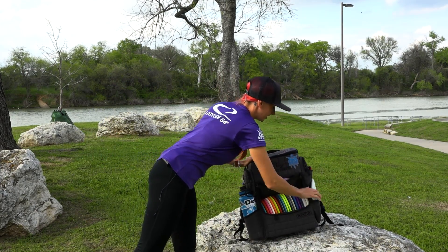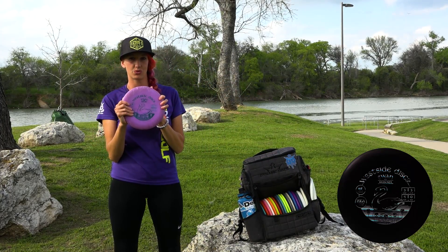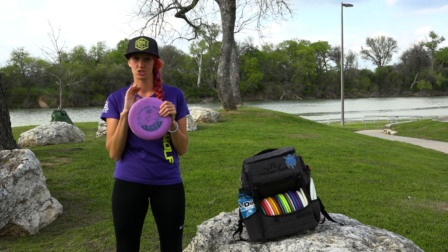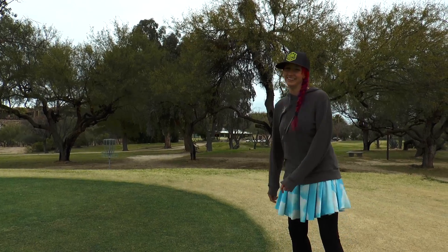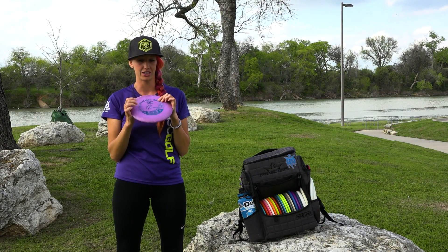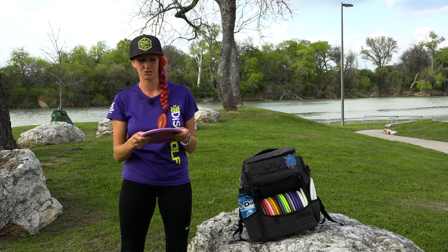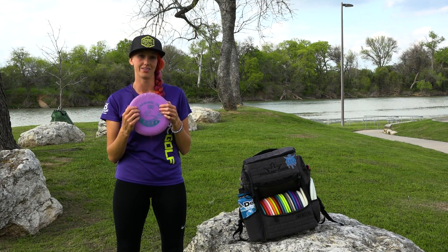Every once in a while for anything longer than that I like to take out my Swan. I'm waiting for the Deputy to come out so I'll probably switch to that, but for now the Swan is straight, glidey, and I like to throw this for understable putter shots. This has gotten me out of a lot of trouble and I like to throw it on a sidearm to get out of some tricky situations too. I throw this a lot more than I thought I ever would.